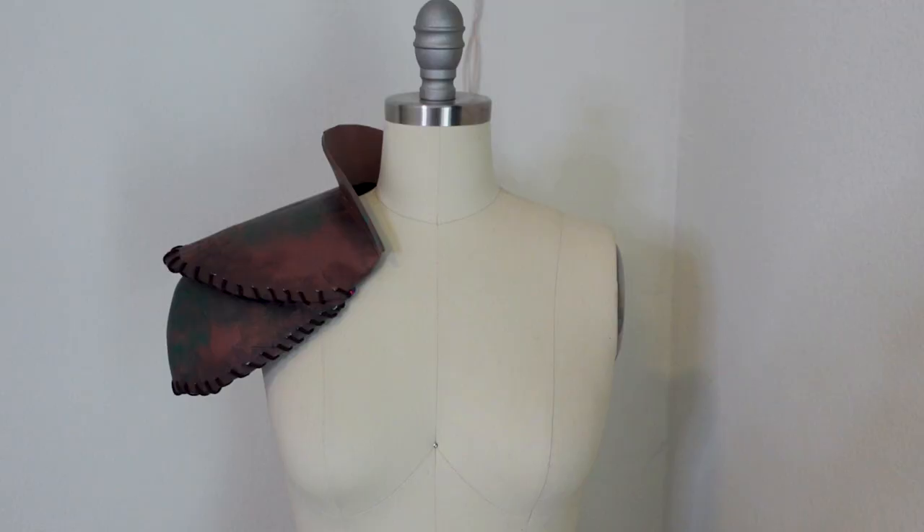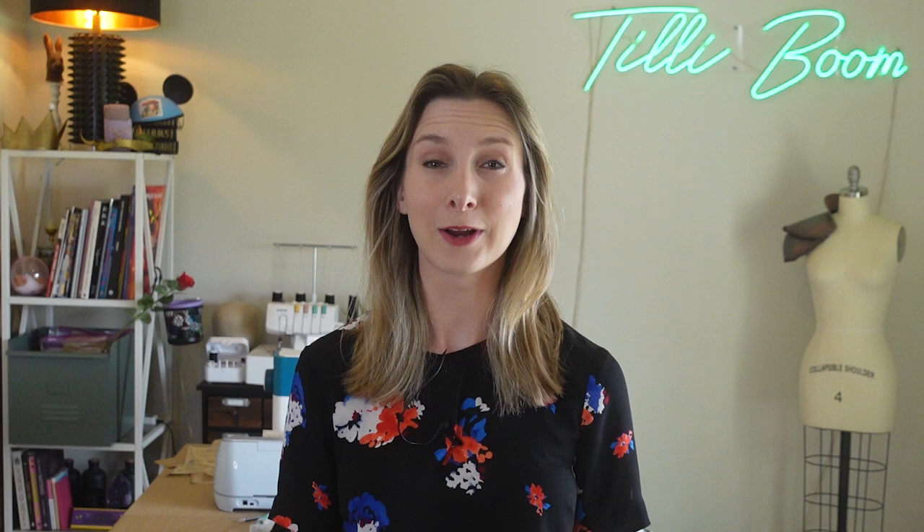This pauldron set for a druid reflects the natural beauty and magic of the forest, while also serving as protection for the druid's adventures. A list of recommended equipment and materials are located in the PDF booklet. I'll also put them in the description below.